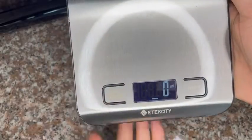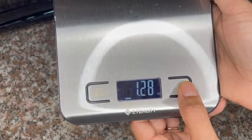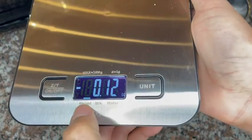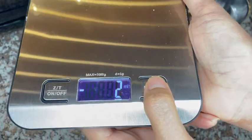Hello, this is Marlene with WTI. I am here to show you this next product. This is actually a food scale from Atexity. I have to say that I really love this food scale because it gives me a lot of different choices. So this is really cool.